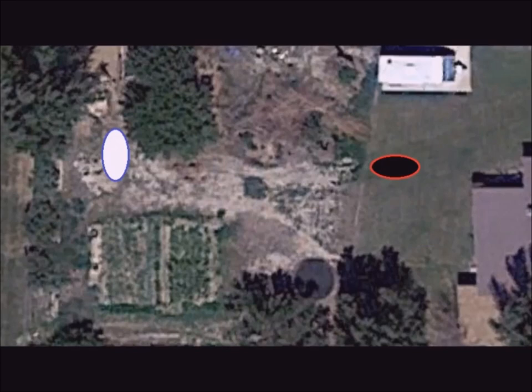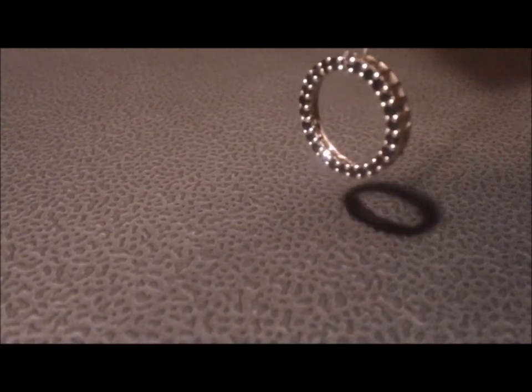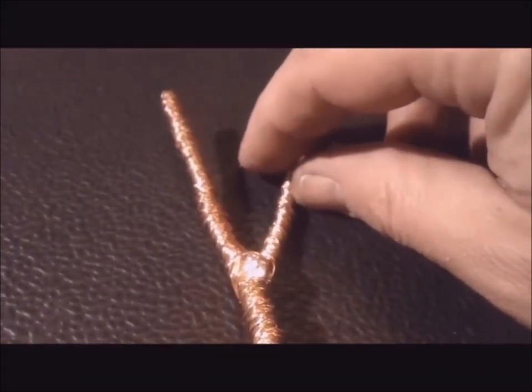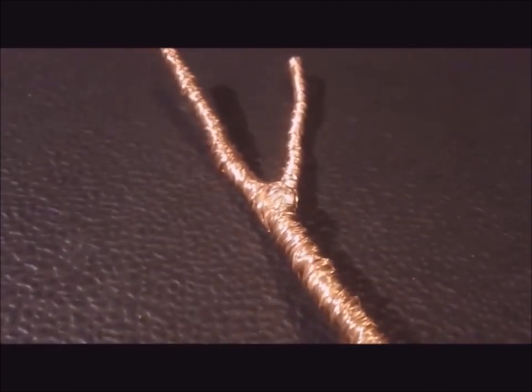I've heard of map dowsing before and thought I would give it a try. For this map dowsing I will be using a gold pendulum containing amethyst inlays to aid in calming and balance. The dowsing rod I'm using is cottonwood wrapped in copper with clear quartz inlays for sensitivity and conductivity.